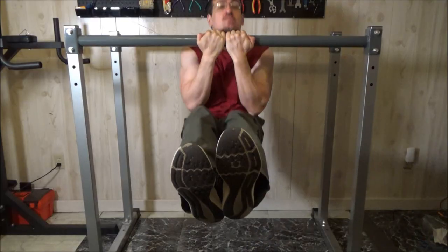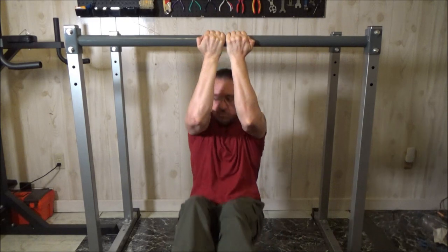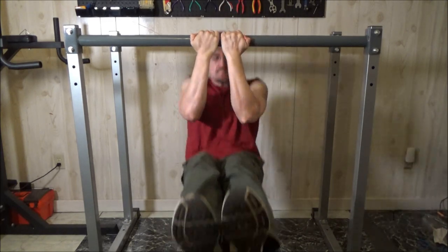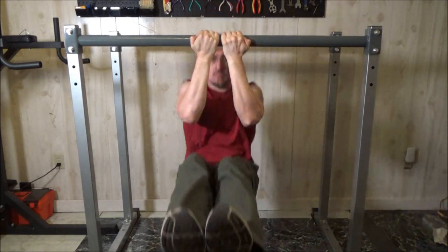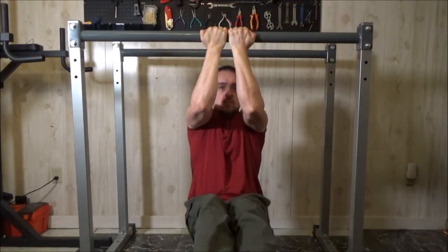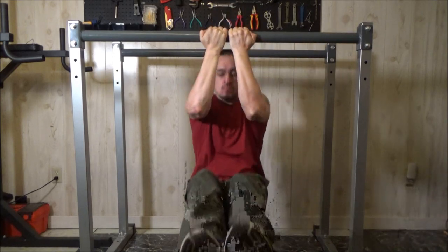Here are some L-sit pull-ups. Let's just go over all of fitness in a nutshell. If you want to lose body fat, you need to be in a caloric deficit. It also helps to reduce your insulin levels, but things like fasting will do both. If you want to build muscle, you need to do what's called progressive overload — you can look that up. And if you want to fix your diet, for most people the best diet would be a lot of healthy, low-calorie, high-fiber vegetables and some relatively lean protein.